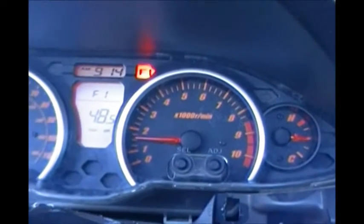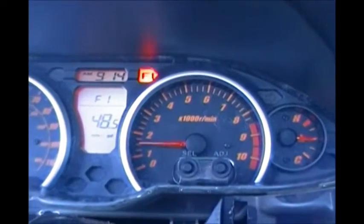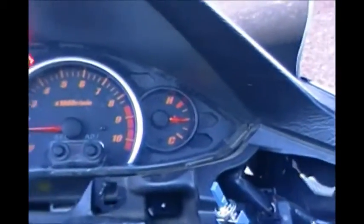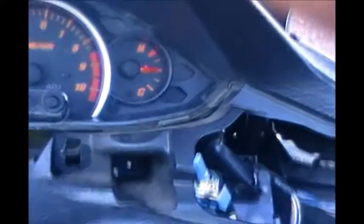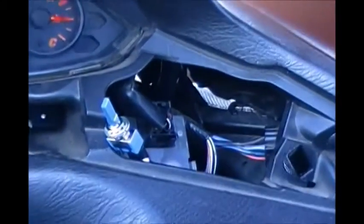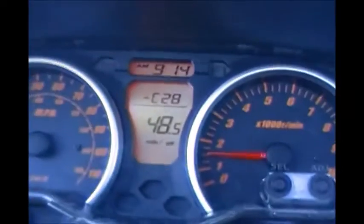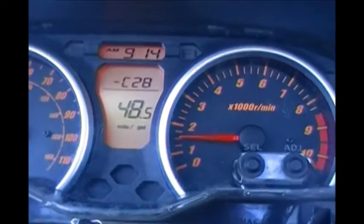The F1 light is on, so it's alternating between F1 and the mileage. I'm going to flip this little switch — the one with the little blue tab on it — and you'll see that it will show the error code. Here we go, flipping the switch, and now it shows the error code is C28.